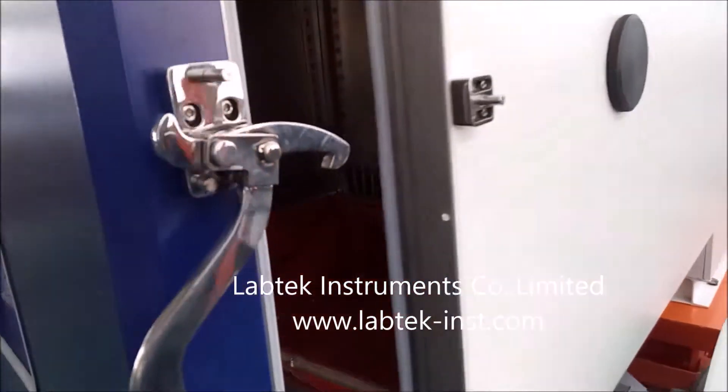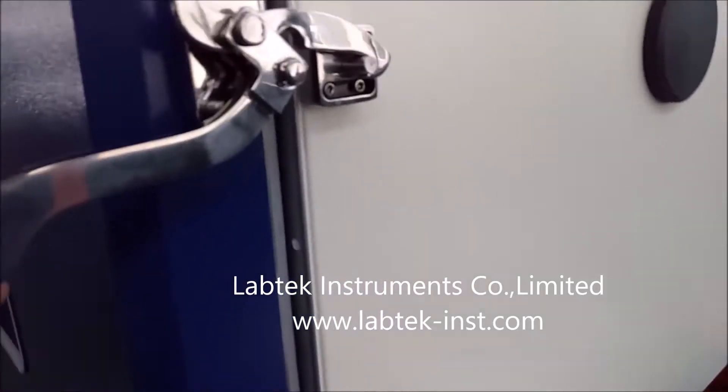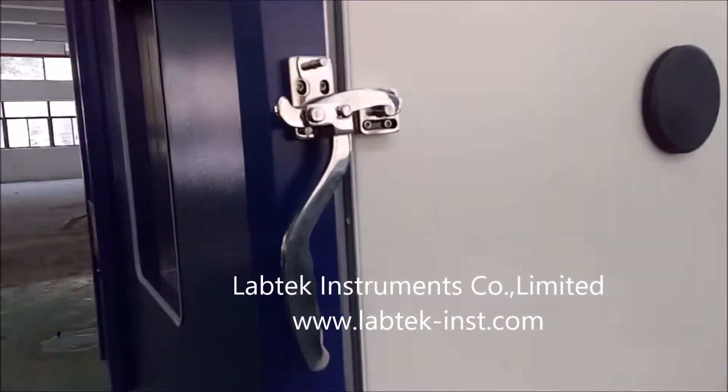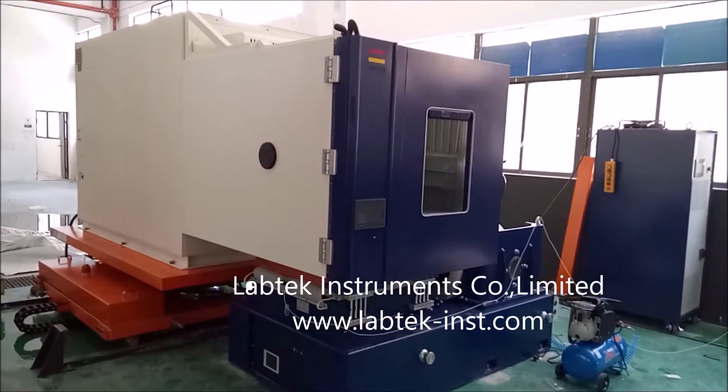This is the door lock. It can be easily operated — you can open and close it very easily, and it can be sealed perfectly. Here is the left side view.